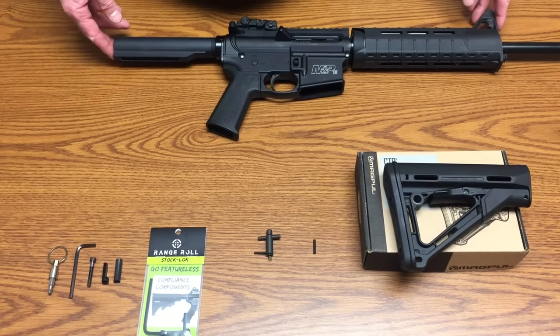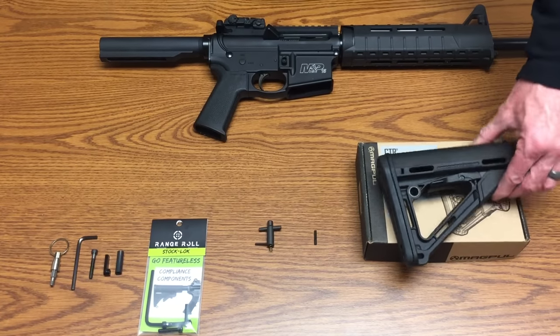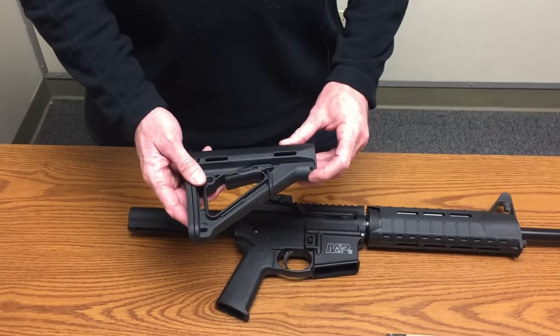This is a quick video on the stock lock's use with the Magpul CTR stock. The Magpul CTR stock has not only the adjustment lever but it also has a locking lever on it.